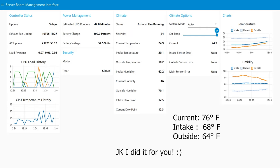Humidity is percentage relative humidity. Outside you can see the current humidity in the server room is 46%, meanwhile it's 70.1% outside. So the insulation is really doing its job.